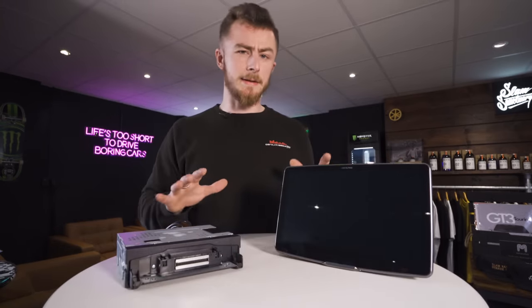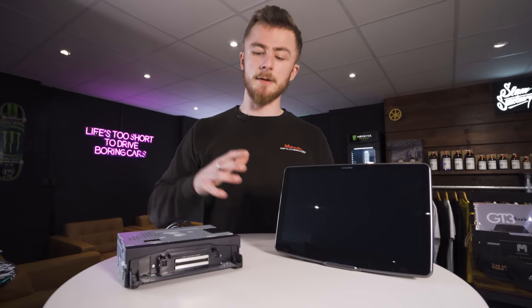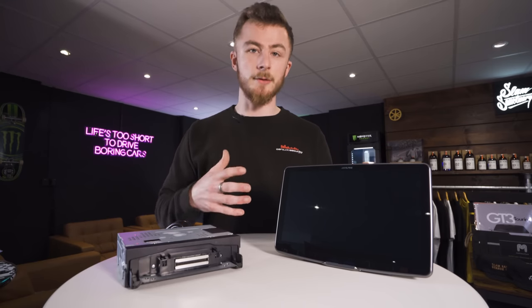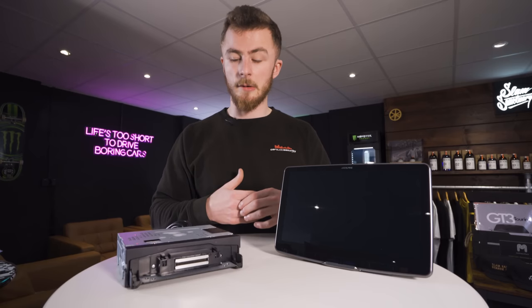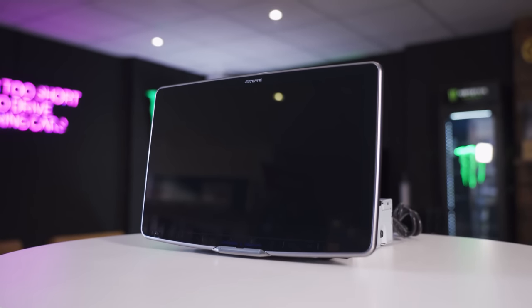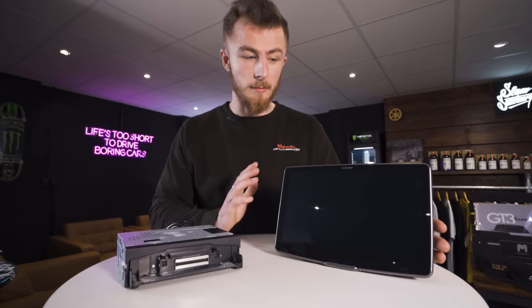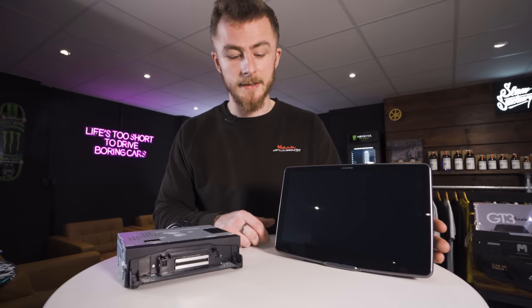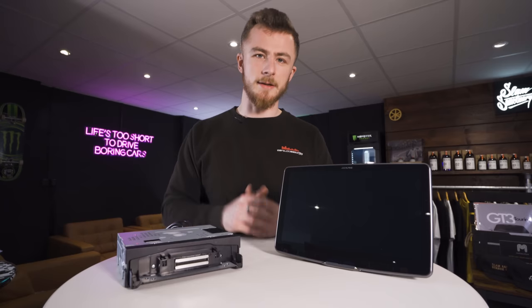So last but not least, the screen and the body. If you're familiar with these floating screens, you'll know that they come as two separate parts — you do need to put it together. It's not rocket science, but I can go through how it works. But first of all, look at the size of this screen — 11 inches across. It's the biggest screen on the market today from ourselves. Amazing by Alpine that they've done this. It is an HD screen as well, but let's put it all together so I can show you a bit more about the unit itself.